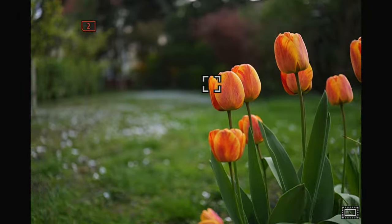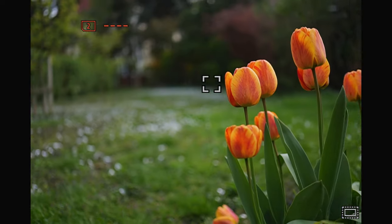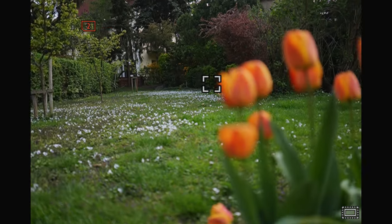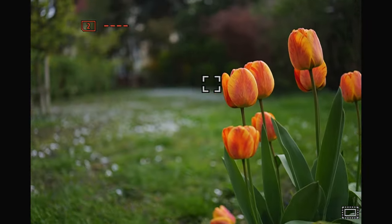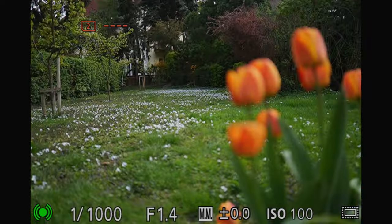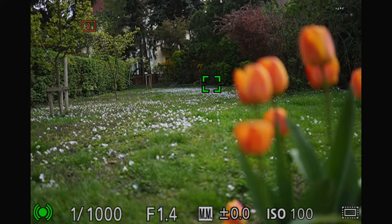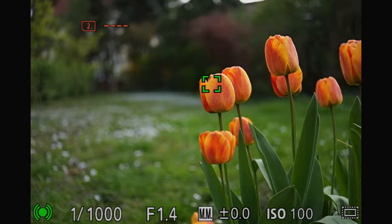Focusing is easier in photo mode of course, but fast focus changes are still very important if we want to switch from one subject to another. Autofocus also shows what it's capable of, as it can immediately switch between the two end focus points, so we can focus quickly from the foreground to the background or vice versa, which is usually the biggest challenge in photo mode. There is no hunting or pulsing here — it immediately finds the focus point and nicely keeps it.